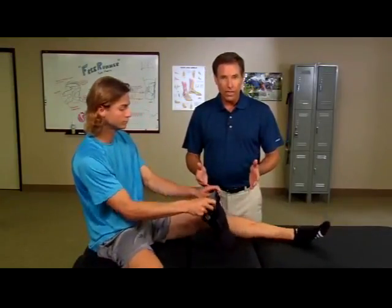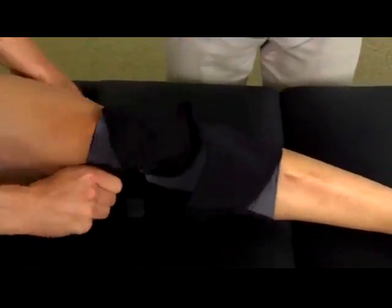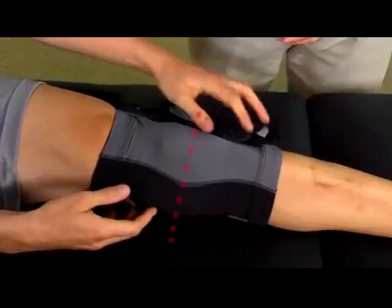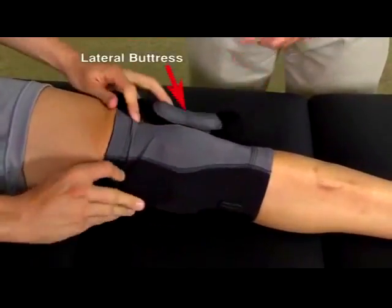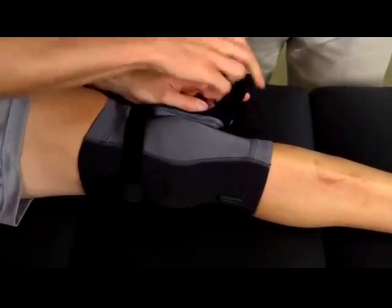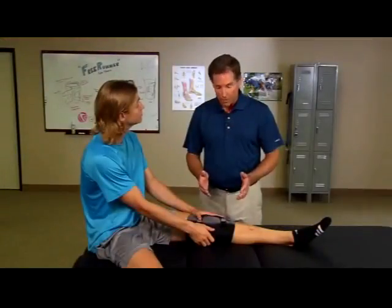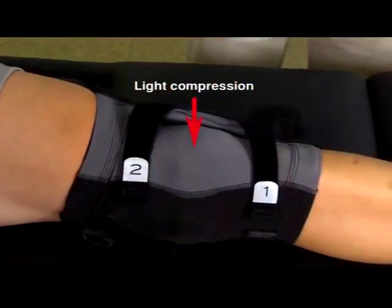Then step through the sleeve and fully extend the leg. Center the hinge at the knee joint and the lateral buttress on the outside of the kneecap. You'll notice that the gray fabric over the patella panel offers a light compression for a non-binding fit.